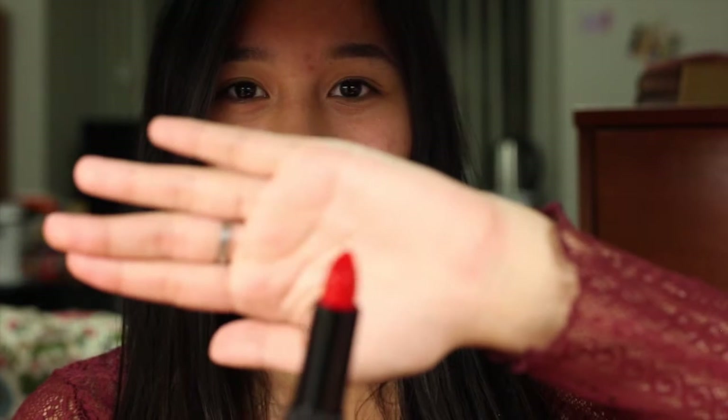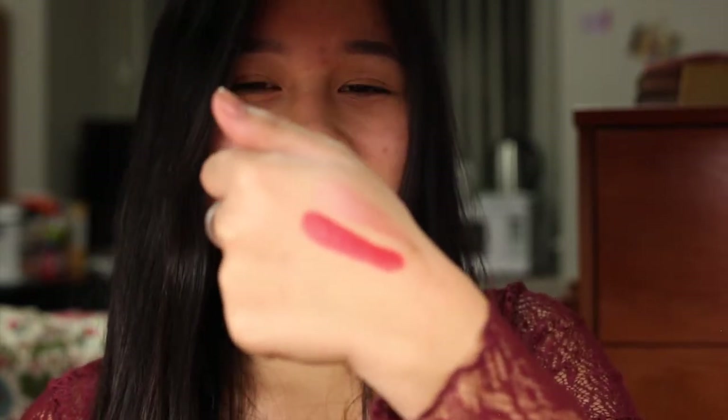This is a nice color. Ooh, that's a pretty color. I almost don't want to mess it up. Oh my gosh, that is beautiful — that is a really bright red. Now I'm going to try it on.